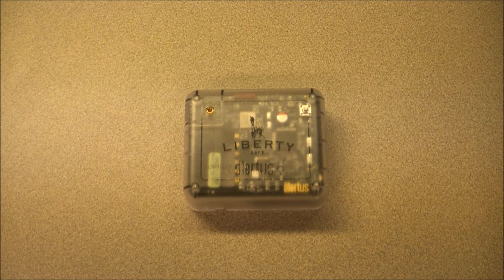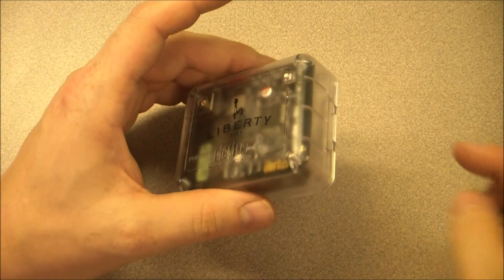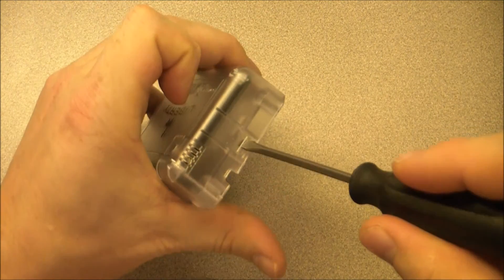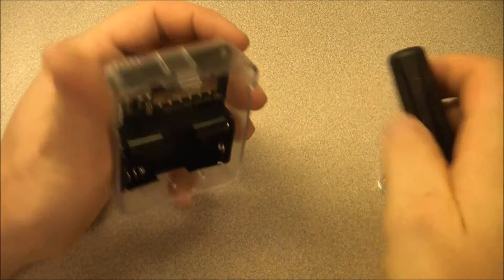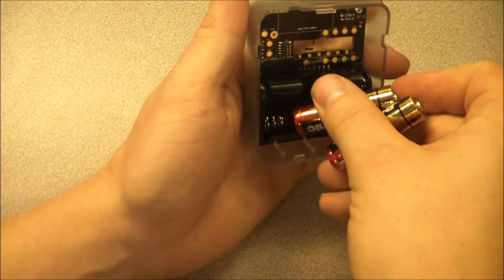The first thing we need to do is remove the back cover and insert the batteries. To remove the back cover, locate the side with the slot for a flat head screwdriver. Insert your screwdriver and pry upward. This will release the cover and expose the battery tray. Insert the two AA batteries provided with your device and replace the back cover.